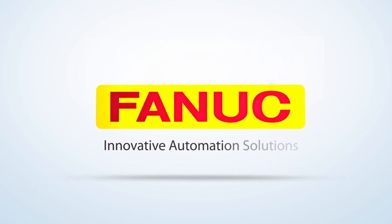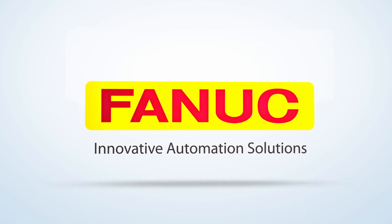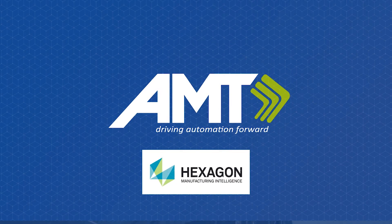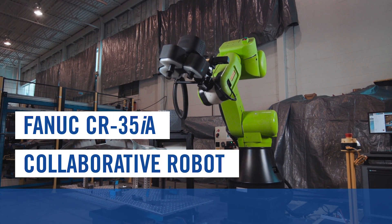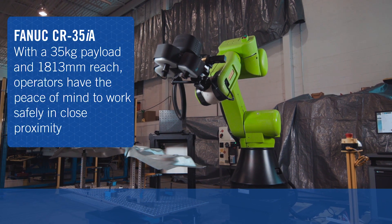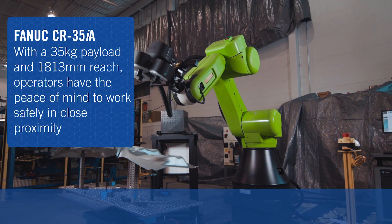FANUC America Authorized System Integrator Applied Manufacturing Technologies, or AMT, in partnership with Hexagon Manufacturing Intelligence, developed this fenceless robotic solution for 3D metrology inspection using FANUC's CR35IA collaborative robot.